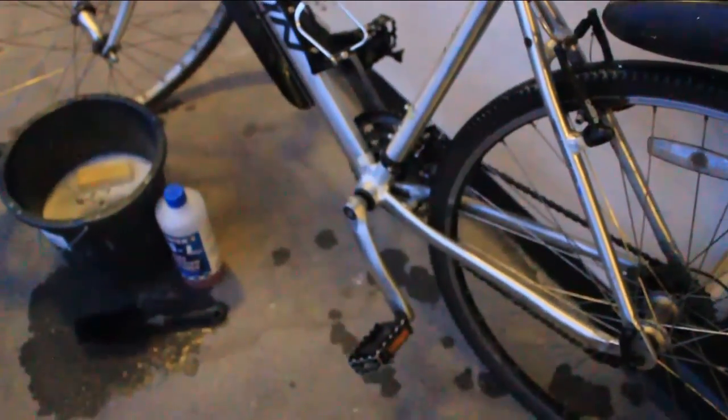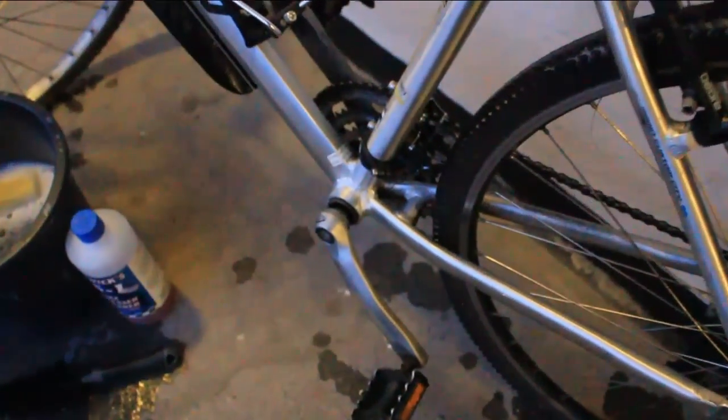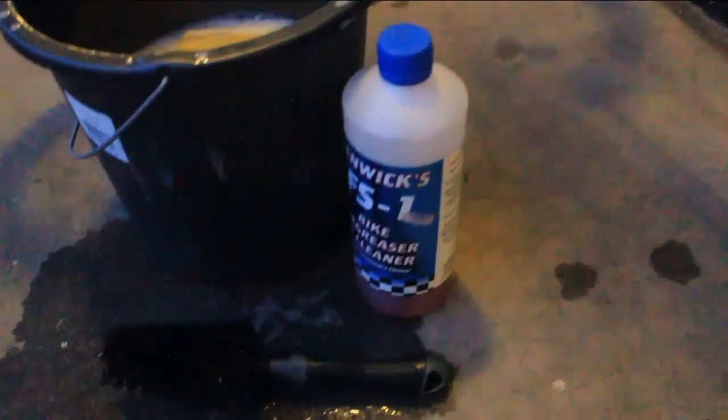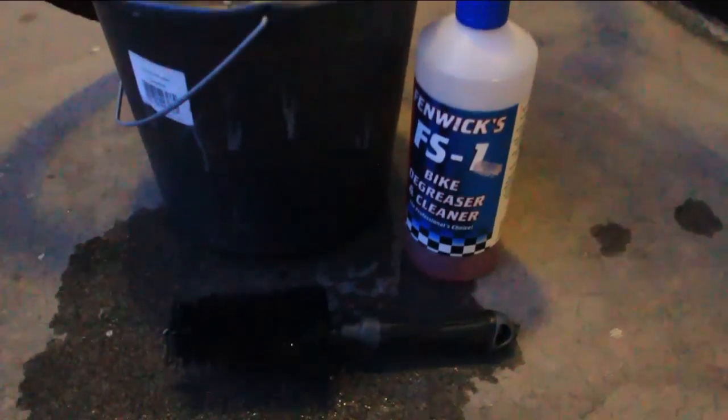For the restoration to be a bit of a success, the first thing you need to do is give it a really good clean. If it's a really dirty bike, make sure you use some degreaser, as long as you wash it off properly afterwards.